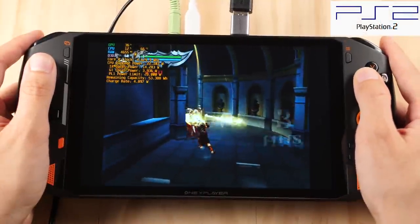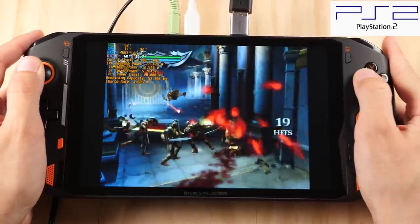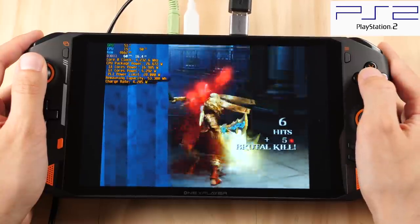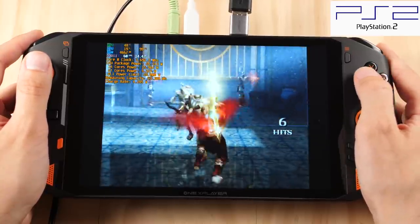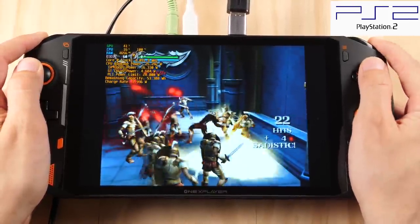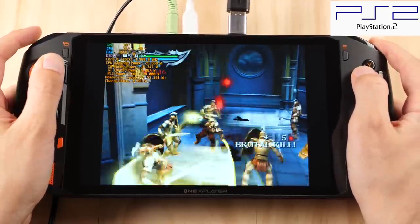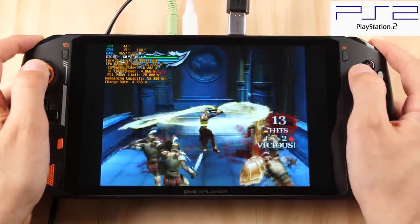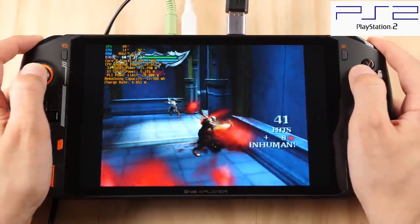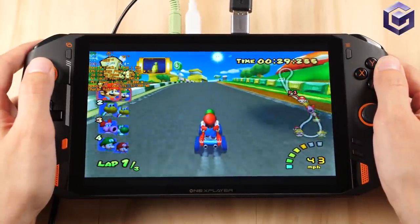This next one is actually a surprise. Here we have God of War 2 running at 3x native resolution, which I've never bothered to try on handheld yet, largely due to the fact that we haven't had a powerful device with a large screen resolution before today. GameCube is also a breeze at 3x native resolution with Double Dash.